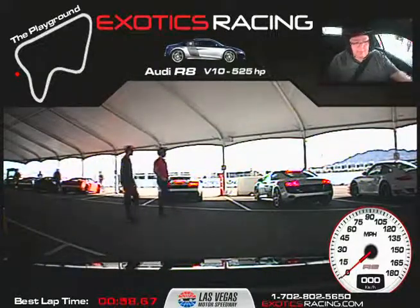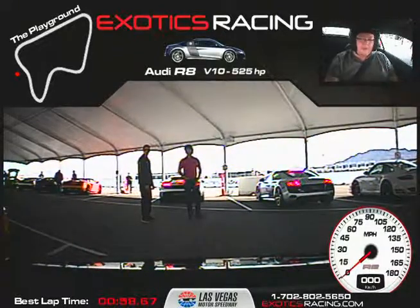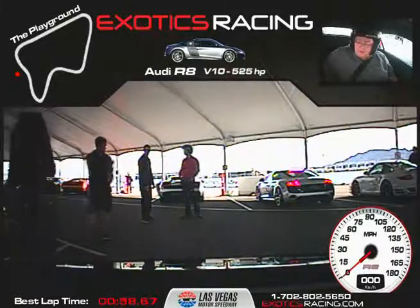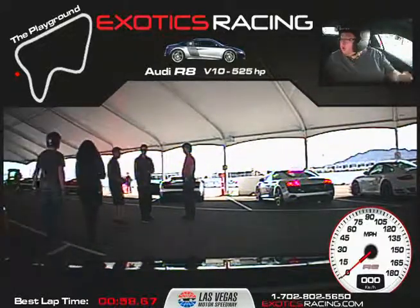Full turn all the way left — that prevents the car from rolling. What do you think, man? Nothing but awesome. You did good, my friend. How did I do? Good, good, good. Outstanding. Hopefully my instruction helped you out, man. Are you riding with me in the first...